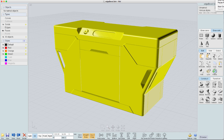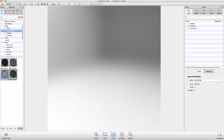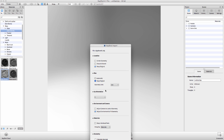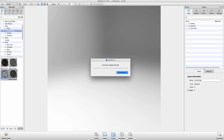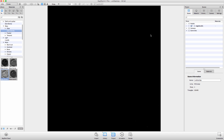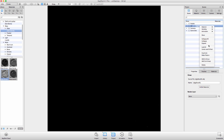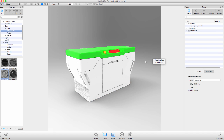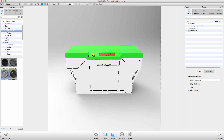Once exported, we're going to open up KeyShot, start a new file, and import the file we just saved. Pretty much default settings other than snap to ground — I want to make sure it snaps to ground. It came in and filled the screen completely, so I'll say 'center and fit part' so now I can see the whole thing. There is our product.